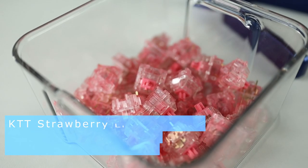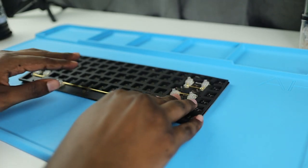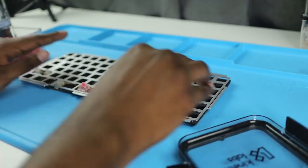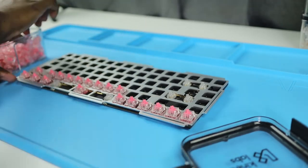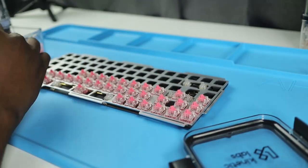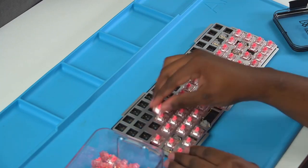I'll be using the KTT Strawberry switches, a super smooth budget-friendly switch. I apply the case foam to the plate then pop in the switches. The person I'm building this board for will be using it primarily for gaming, so for the switches I swapped the stock springs for TX long 45 gram springs to get those faster activations.